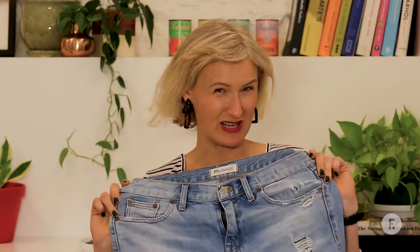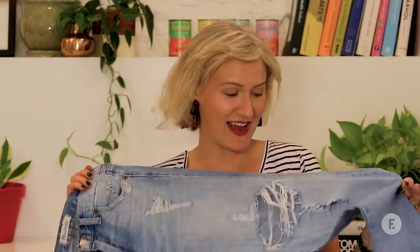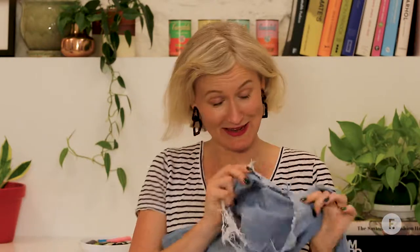These are my favourite jeans. They're by Madewell. I bought them on a trip to LA about five years ago. I love these jeans — I have worn them to death, they're so soft and comfortable. And I have giant feet, and I have put my toes through the holes in the knees so many times that I now have giant holes in my knees.